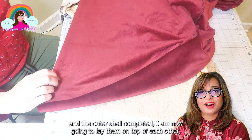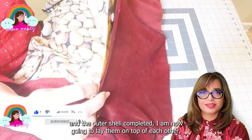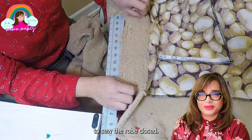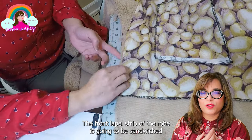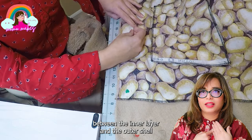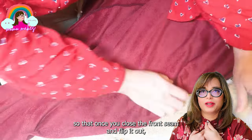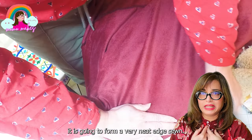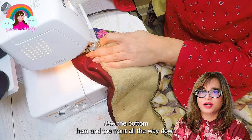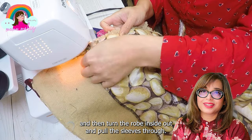With the lining and outer shell completed, I lay them on top of each other, line them up nicely, and get ready to sew the robe completely closed. The front lapel strip is going to be sandwiched between the inner layer and the outer shell, so that once you close the front seam and flip it out it forms a very neat finished edge. I sew the bottom hem and the front all the way down, then turn the robe inside out and pull the sleeves through.